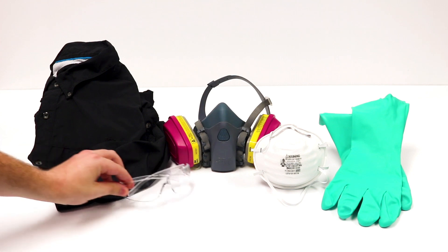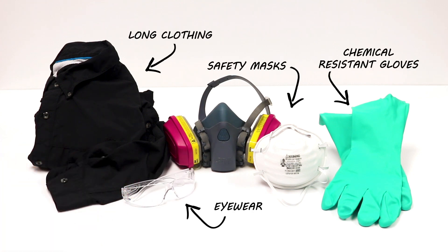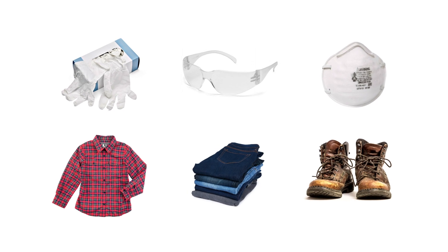Before applying shoe covers, we recommend you put on your other PPE articles first. Many applications require you to wear chemical-resistant gloves, safety glasses, facial covering, a long-sleeved shirt, long pants, and closed-toe shoes.